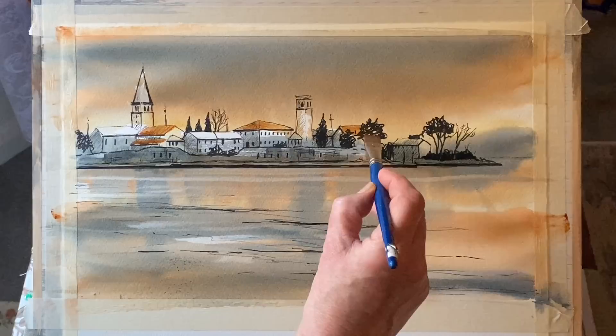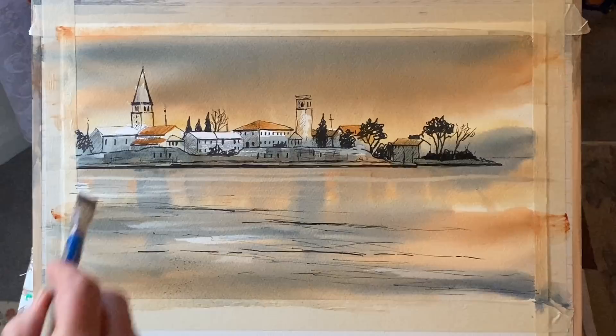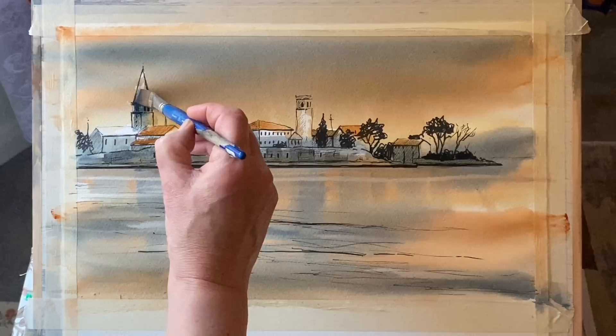Not all of them — just the main roofs. As you can see, I'm not working on roofs that are next to each other and touching, as that would run into each other and spoil the clarity. I'm leaving gaps so once those are dry I can go in and paint the rest of the roofs. Now back in with the shadow colour just to pull a bit of shadow down the tower and on the spire or steeple.